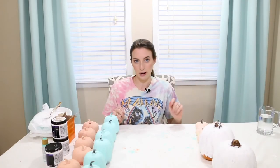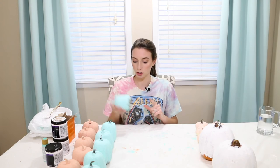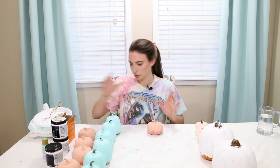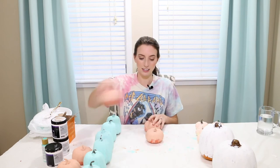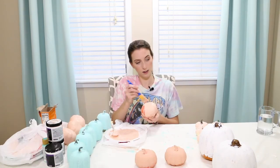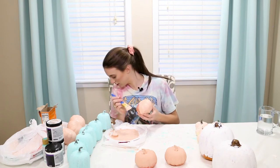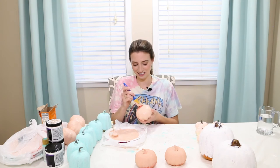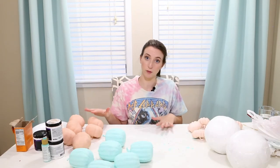All right everyone, I'm back and these pumpkins are so dry and ready to be painted. I'm gonna go back in the original order and paint the bottom of the pink pumpkins. I just finished painting the bottom of all the pumpkins, so I'm gonna let them dry.